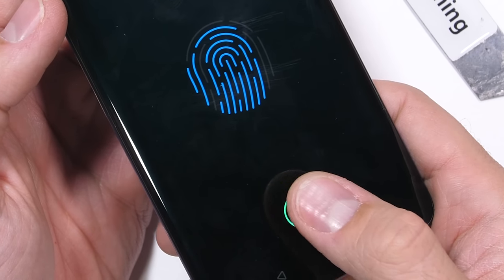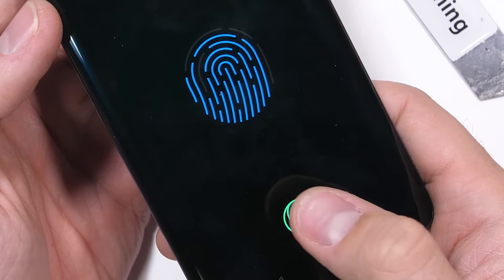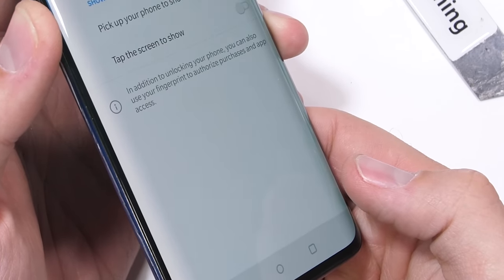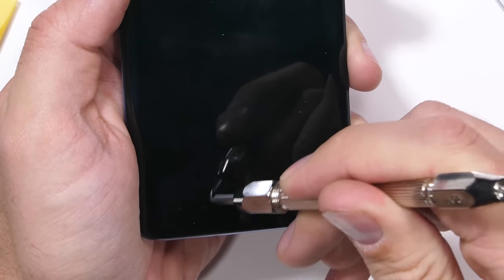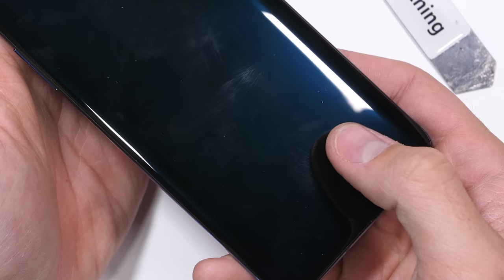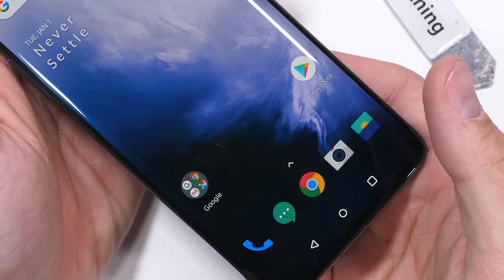OnePlus has added an underscreen fingerprint scanner again this year. We can tell it's optical by the green light shining up onto my finger as I set the lock method. I'll take my deeper-grooves level-7 pick to the glass just to make sure the fingerprint can still function when the glass is damaged — and it looks like even with the scratches, the fingerprint scanner can still unlock. Not too shabby.